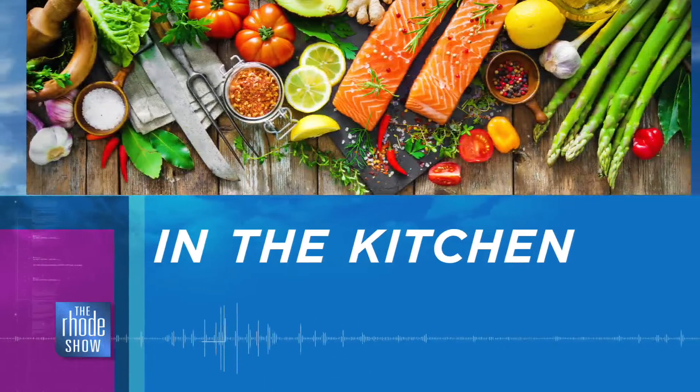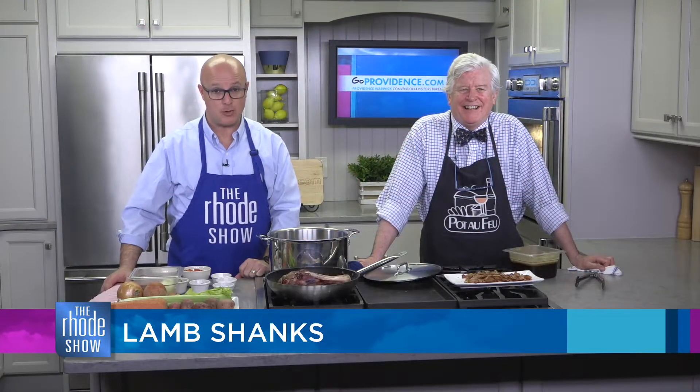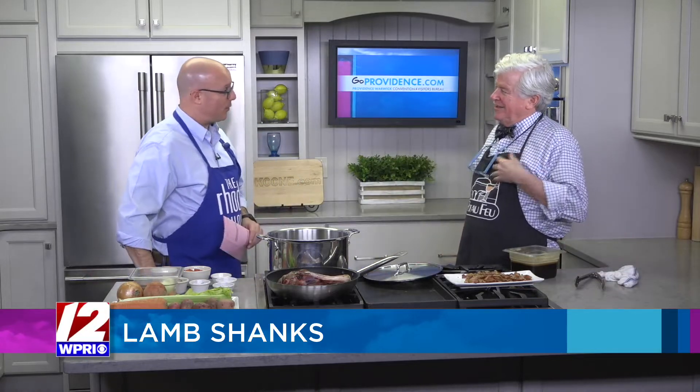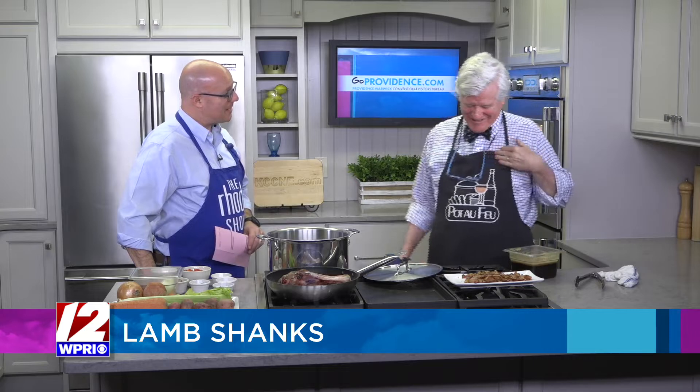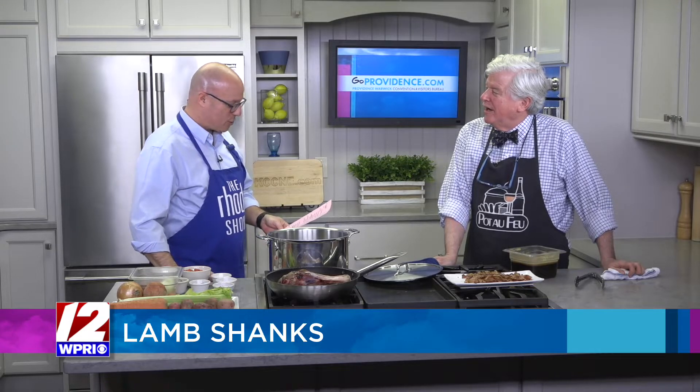We are back in the Roadshow Kitchen. Chef Bob Burke is here. Pot de Feu is the restaurant, located in Providence. We've got lamb shank on the menu today. Before we get to that, I want to say congratulations on your induction — drum roll, please — into the Rhode Island Heritage Hall of Fame, happening in May.